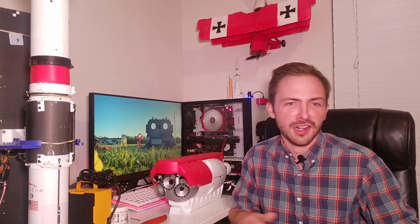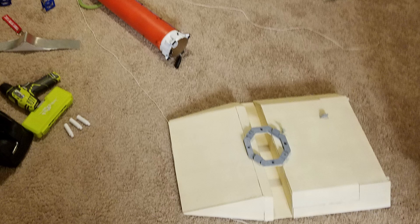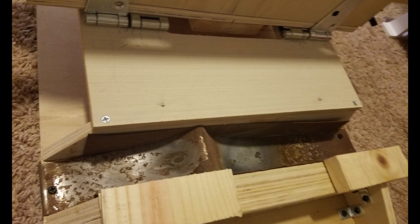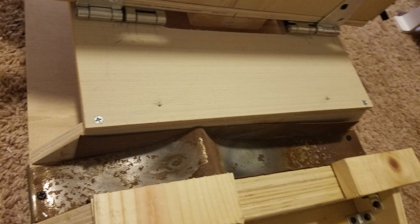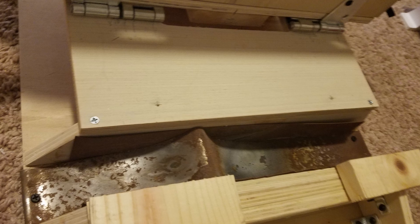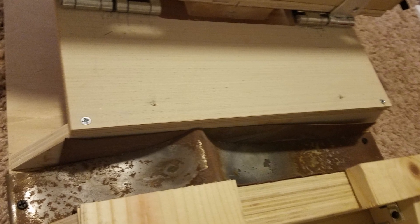My first one was actually made of foam core, and I used it to kind of feel out how I would go into this project. The only thing that this launch pad maintains from that original one is the flame trench. There's a steel flame deflector that moves the soot, the hot gases, and the flames away from the launch pad, preventing scorching of the ground — and it's actually a requirement from the National Association of Rocketry.